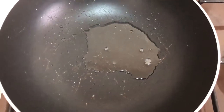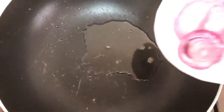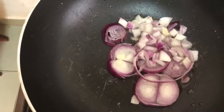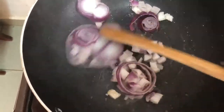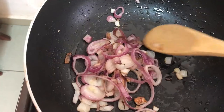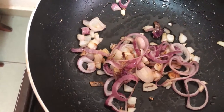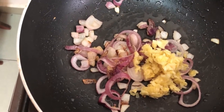In my pan I add a tablespoon of oil until it's warm. I'll now add my onions. Once the onions are done, I add garlic and let this cook.